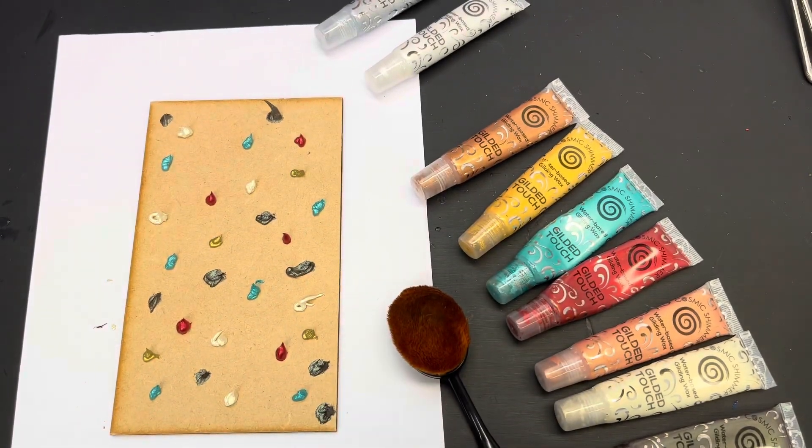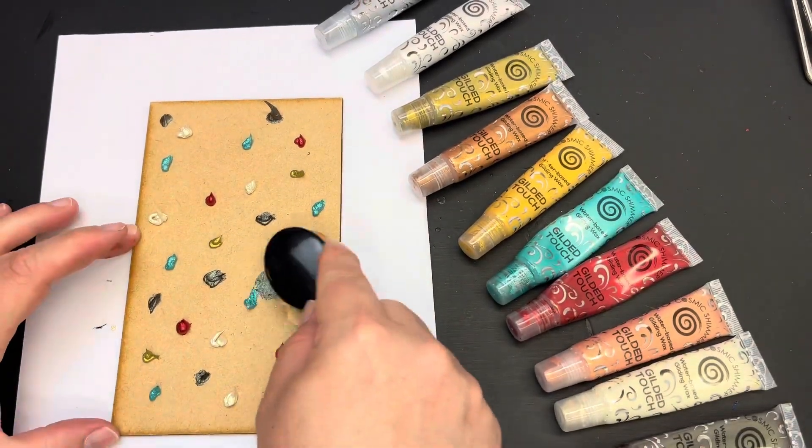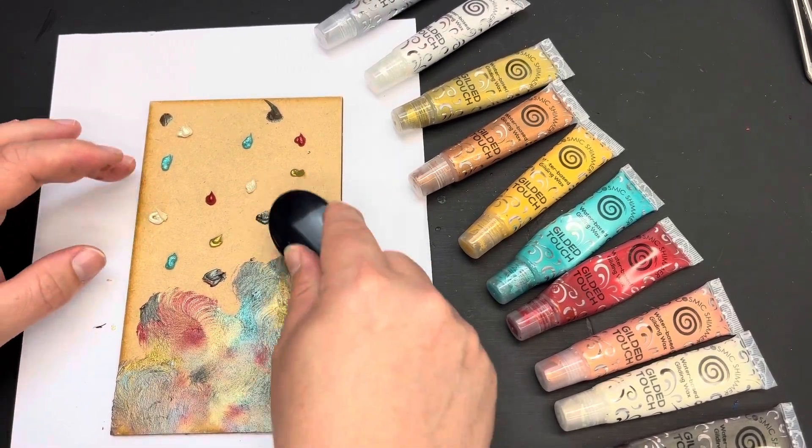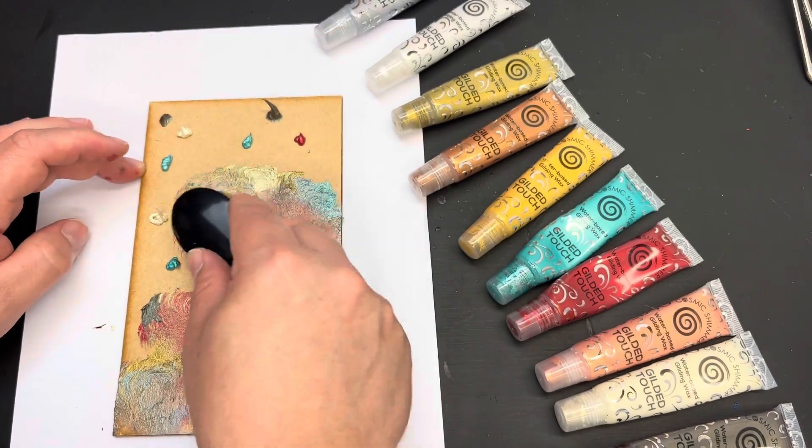I'm then going to take a blending brush. I'm going to use a large-headed Vassan Creative blending brush. I'm going to start off in one area and I'm just lightly blending the colours together, trying not to muddy them up too much but just blending them round.